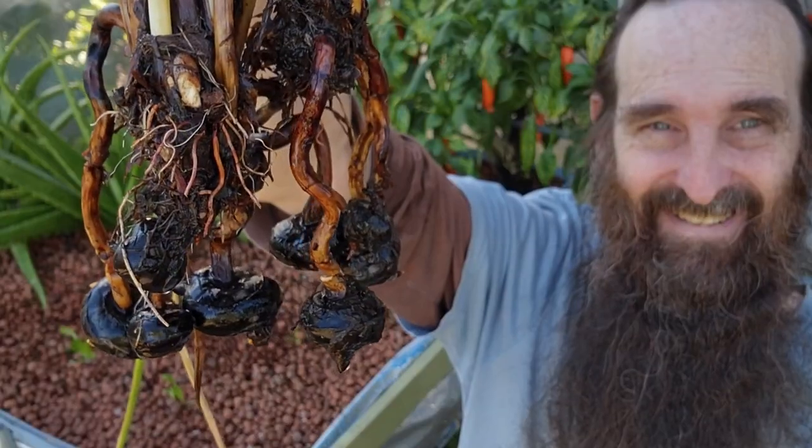G'day folks, in this week's video we'll be harvesting those water chestnuts from the aquaponics, and I'll give you a bit of a heads up on how easy they are to grow.